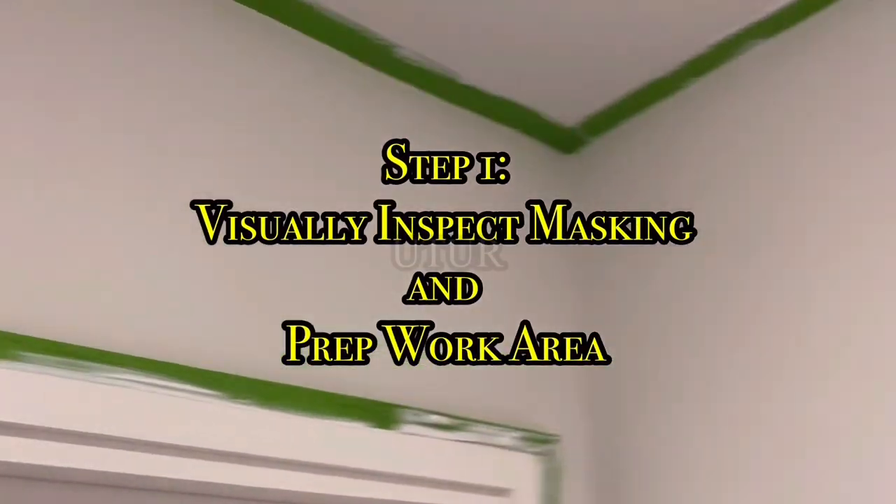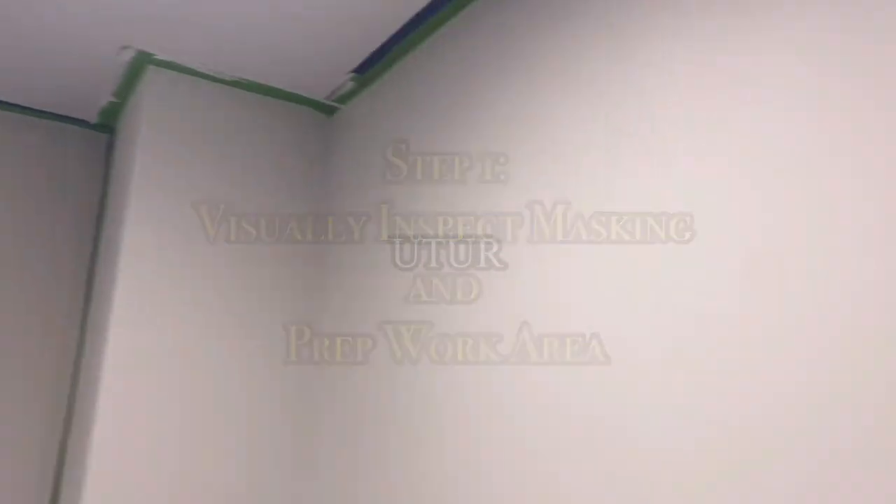Check the link in the description for how to mask and prep your work area. The next step would be to visually inspect your work area for any perforations or cuts in your prepping, as well as visually inspecting areas you do not want the paint to spill or latch onto. If you're painting contrasting colours as opposed to a homogeneous colour, mask their respective sections appropriately.